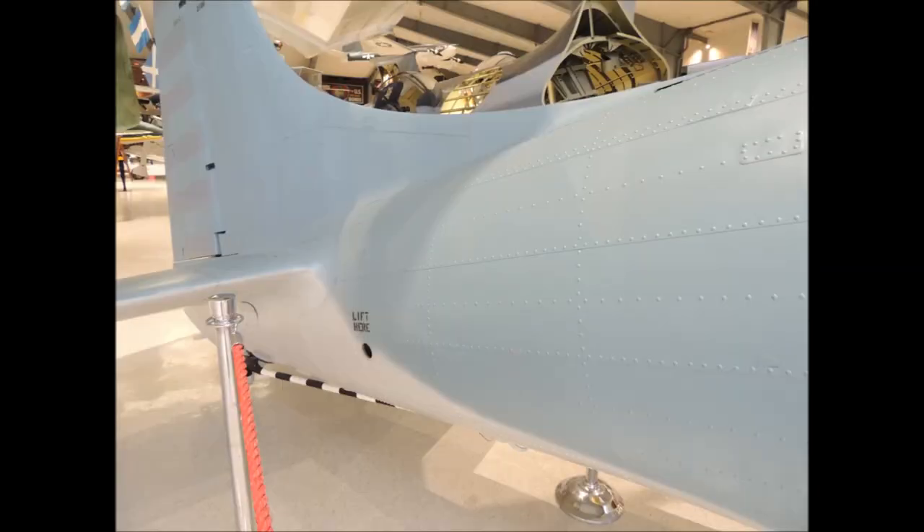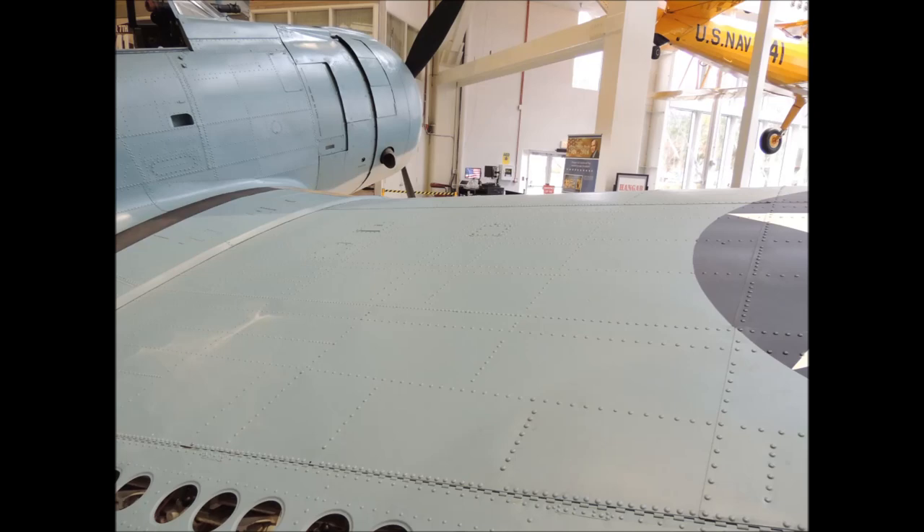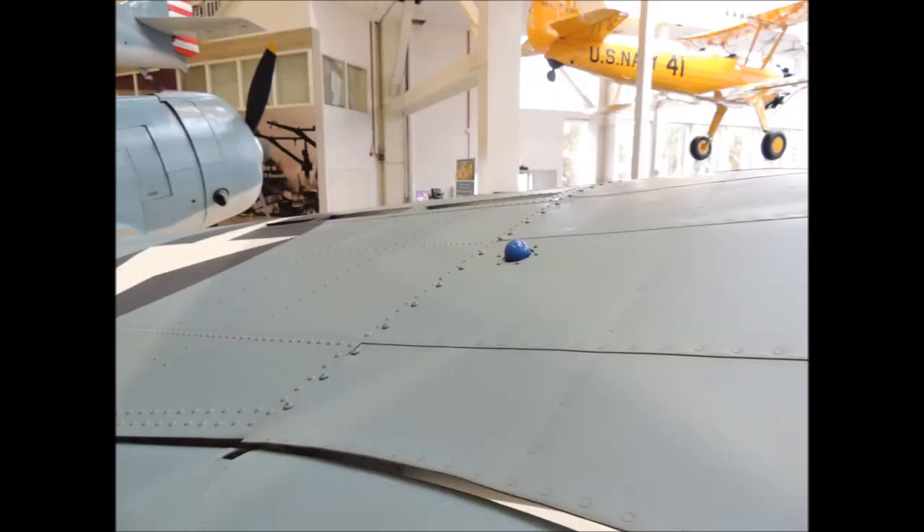The lap joints on the SBD go all the way to the tail of the fuselage. The inner surfaces of the SBD's wings are also covered with lap joints and raised rivets. The outer surfaces of the SBD's wings are also lap jointed; however, the rivets are flush. The underside surfaces of the SBD's wings are also lap jointed.